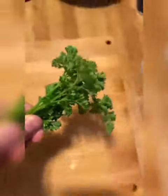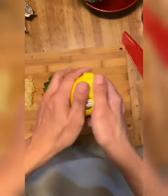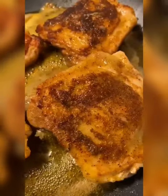Get some garlic cloves and cut them up. Some dude on Twitter asked me to cut some fresh parsley — I don't know if this is a kink, but here you go bro, parsley done. Now cut a lemon in half — we're gonna use this for later.